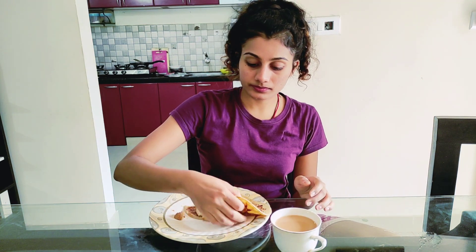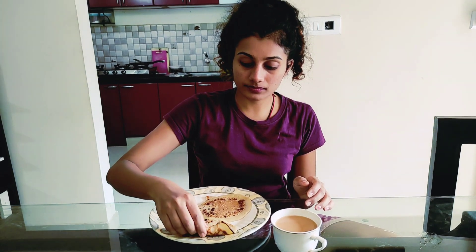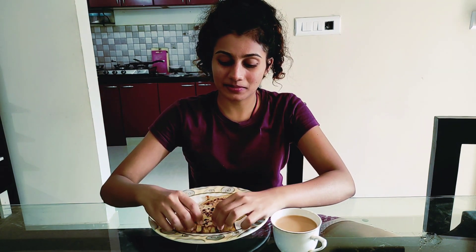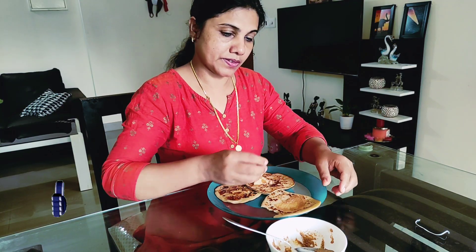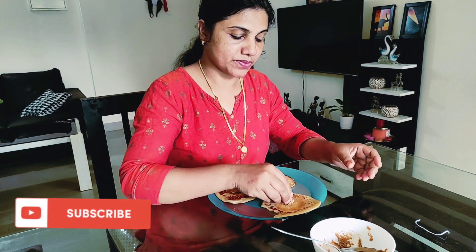We have to spread the peanut butter on the plate. I will eat the peanut butter on the plate. Enjoy the meal. It is nice. It is a good taste of pancake.